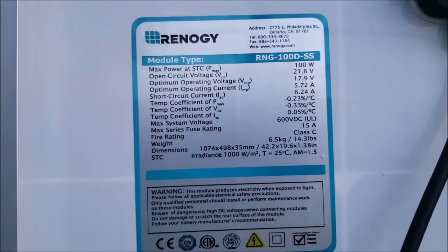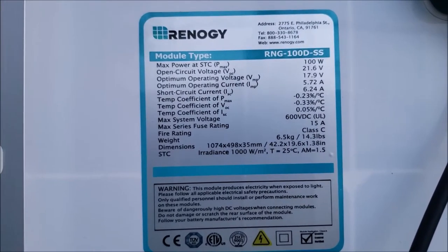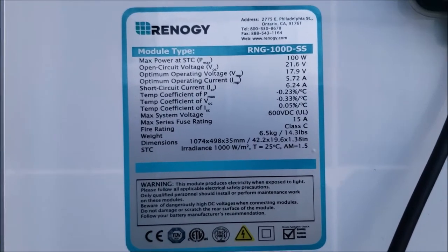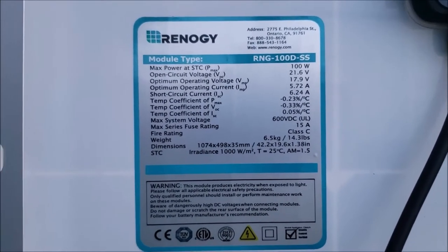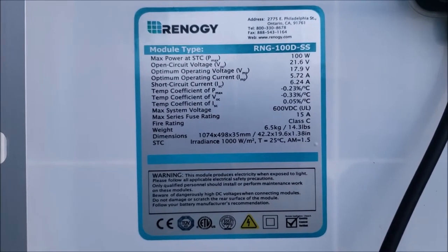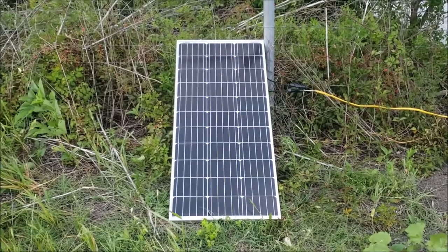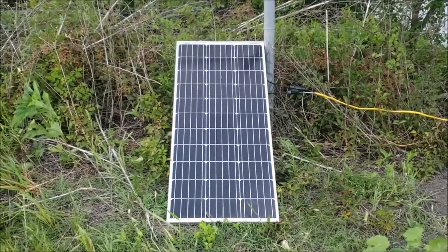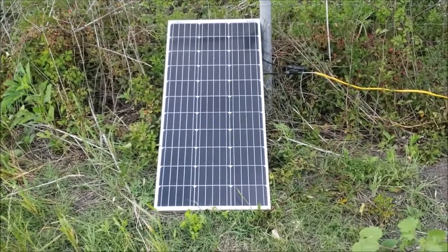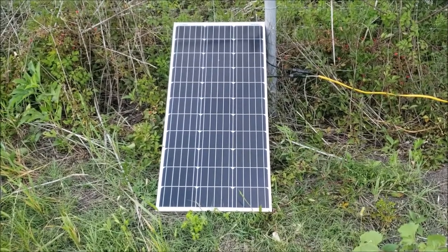The pump handles it fine. It's a direct connect to the pump, and the pump knows when there's enough electricity to turn on, and when the electricity drops below what it needs, it turns off. So I don't have to have anything in between. It kicks on pretty much dusk to dawn and does its thing. At 100 watts and 12 volts, that's seven or eight amps of electricity, but this pump maxes out at four or five amps.